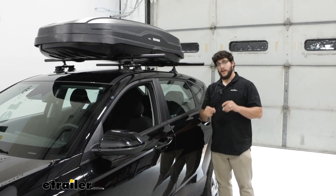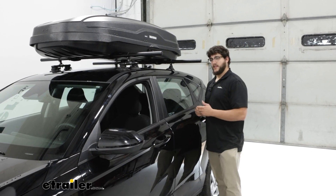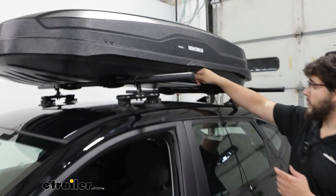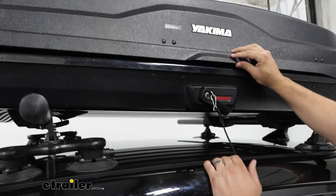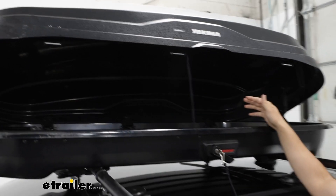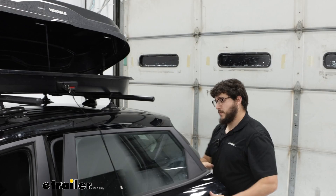To open it up you're going to need a key because this does have lock cores for added security. What's nice about this design is you can open it from either side. If I want to open it from my driver's side I can, and if I want to open it from my passenger side I can. That's really important because if one side is blocked, you can just go in from the other side.